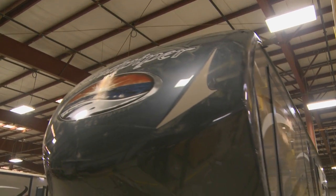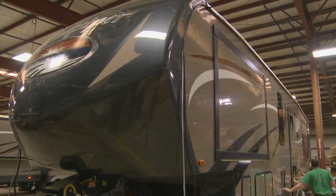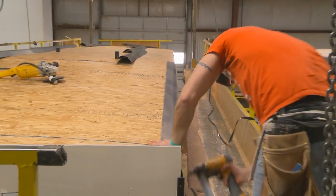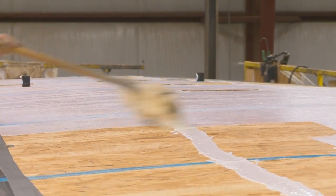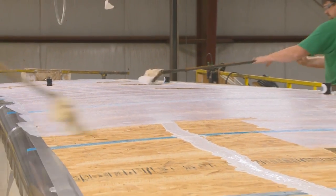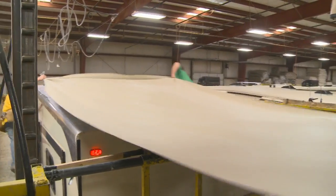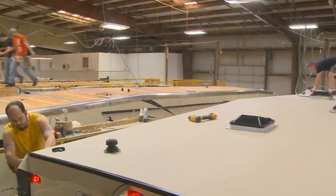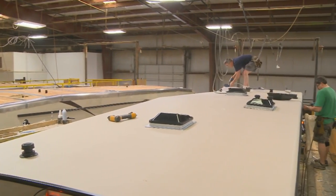The Radiant Thermo-Foil wrap extends underneath the front cap as well. Next, a full-length 3/8-inch wood roof decking is applied for a full walk-on roof. Finally, we add a 2-ply tough-ply rubber roof membrane with a built-in fire retardant and 12-year warranty.